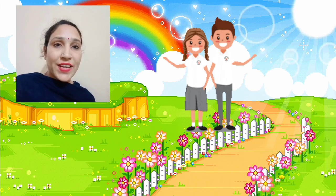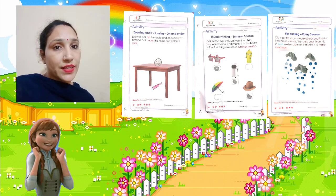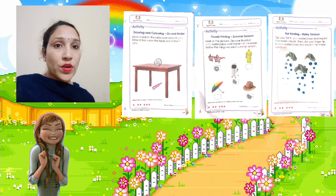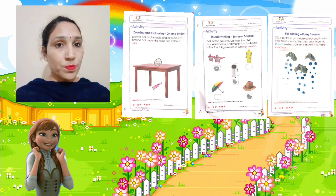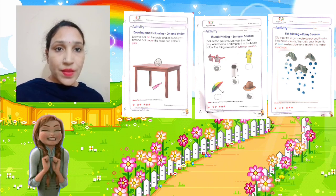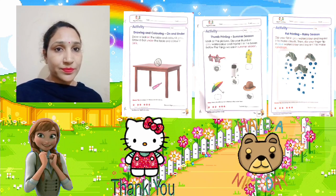So my dear students, in today's class we have learnt activities of page number 107, 109, and 111. On page 107 you will complete the activity of on and under. At page number 109 you will complete the activity of thumb printing. On page number 111 you will complete the activity of cloud making with the help of your fist. I hope you understood all these activities and you will do them in your book very nicely. Thank you and have a nice day. Bye.